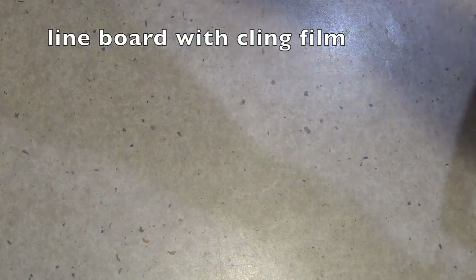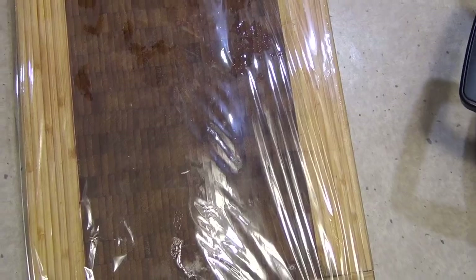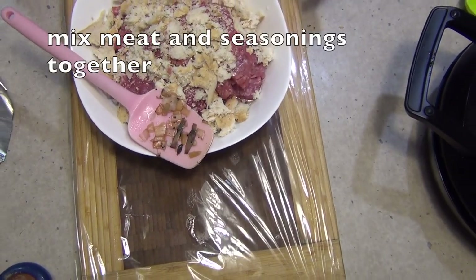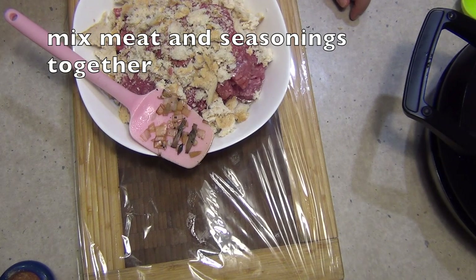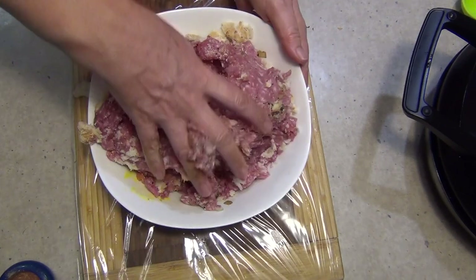Before we get into making our giant meat patty, we're going to line our board with some cling film and lay our patty out on it. So just lift up the edge and cover it like so. Grab our meat now, mix it all up and flatten it all down on our prepared cling film. The bread will keep it nice and moist.